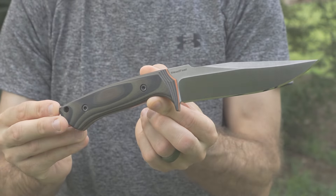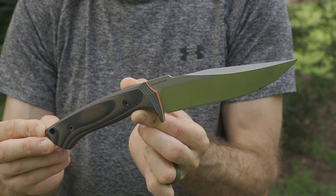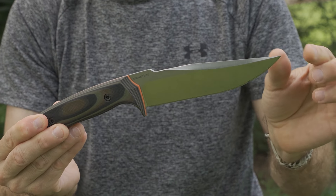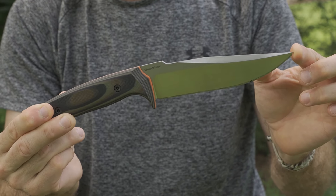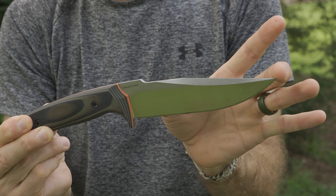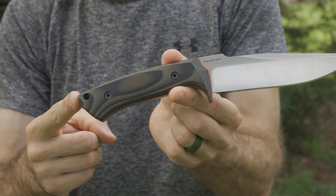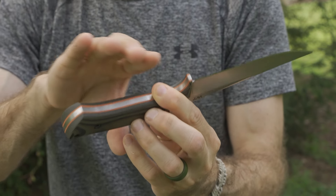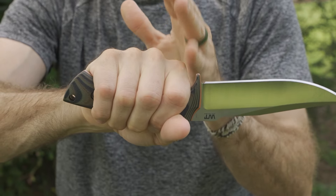Before we get too far, I would like to say thank you very much to the people at WorkTough Gear who did provide these for review. As we work our way through these designs, first we're going to take a look at the Steadfast. The Steadfast has a full overall length of about 10.5 inches, a 5.5 inch blade length, and the handle overall length around 5 inches.